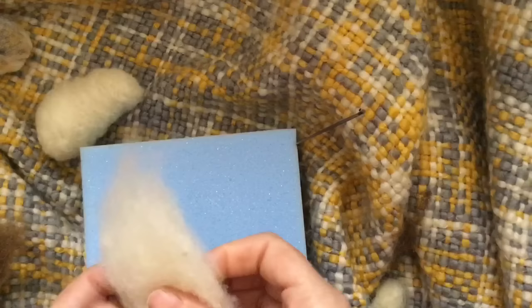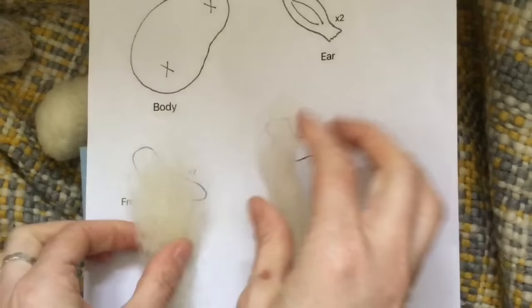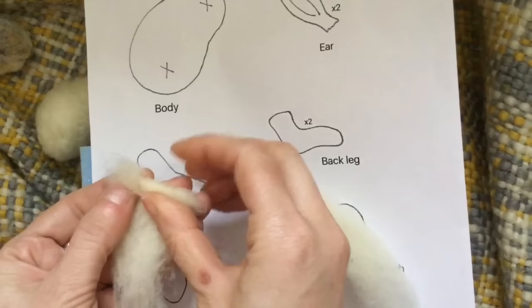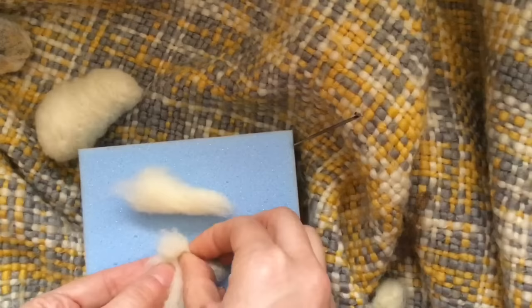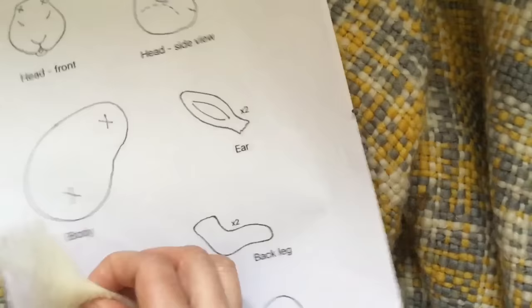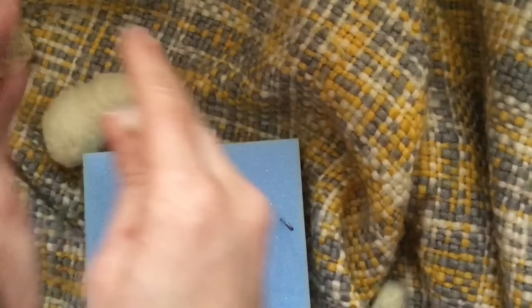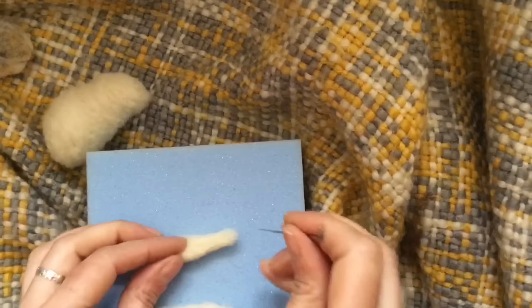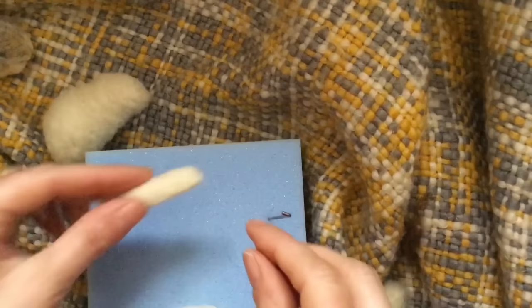Right, so now I'm going to move on to making the legs. Put the head aside. We're going to start with the front legs, and we've got our stencil sheet here. The best way I think to get the right size to start with is to roll your core wool and sort of pull it along and roll till you get the rough amount. We felt them all over. We want our paws to be rounded at the end. Again, don't worry about any joins because we're going to cover those in a minute. We want to keep felting until they firm up quite a lot.